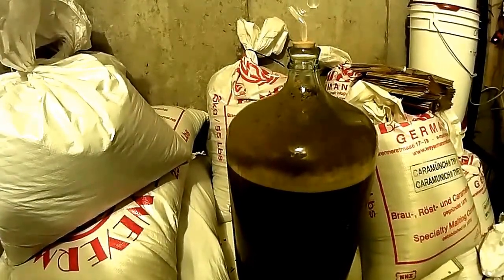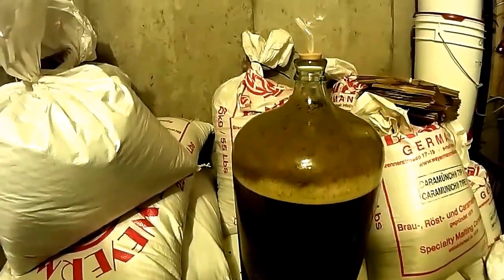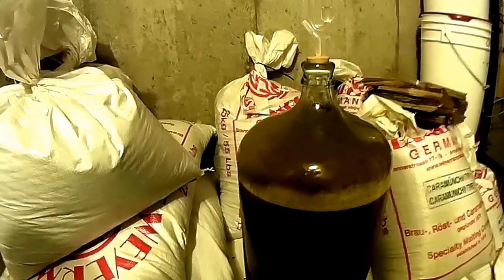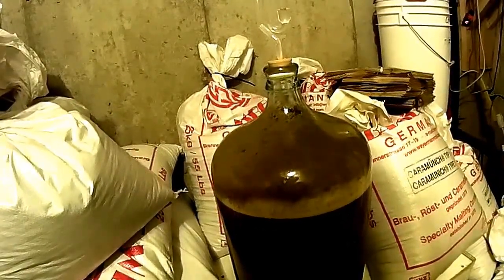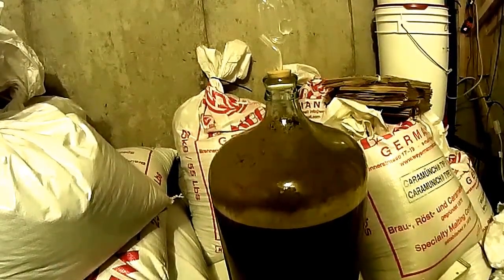Maybe let it go for a couple weeks, and maybe secondary it and dry hop it, or just put it right in a keg. Who knows? We'll find out then. Maybe I'll even do a little tasting, but I'm going to be posting this way before then.